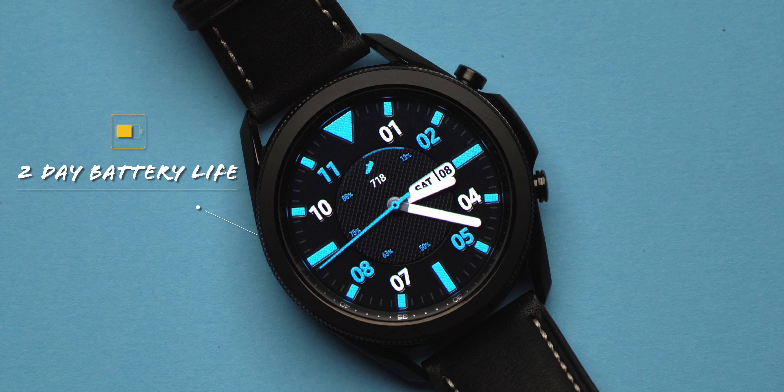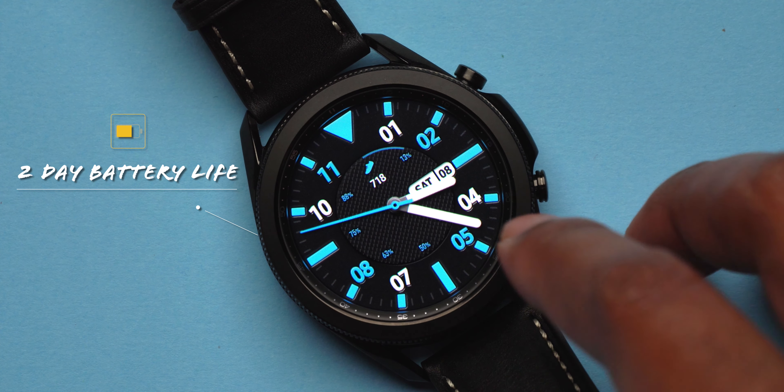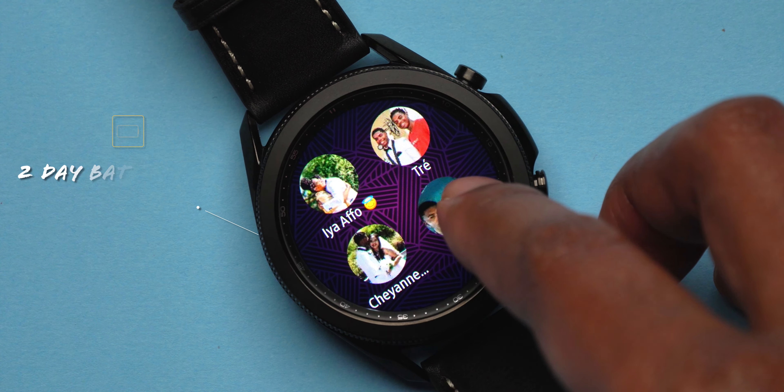Battery life seems to be doing okay as well. I tested it yesterday with always-on mode and was at about 66% at the end of the day, so I wouldn't try to stretch it to two days with always-on enabled. With the mode off, I think we'll be able to get to two days of battery life, but we'll have to wait and see — I'll let you guys know in my full review.